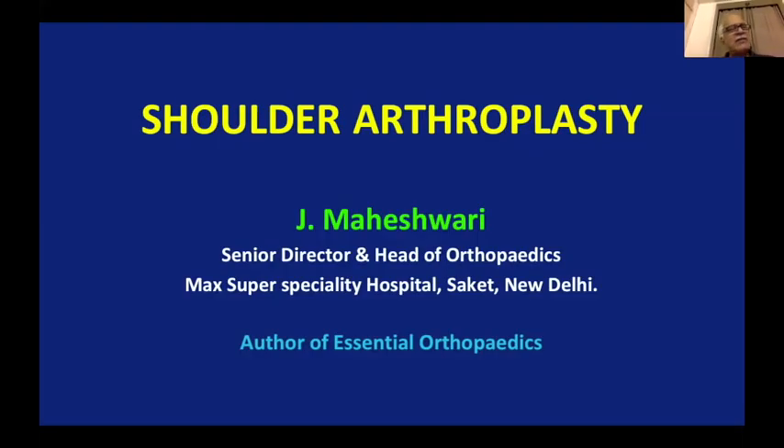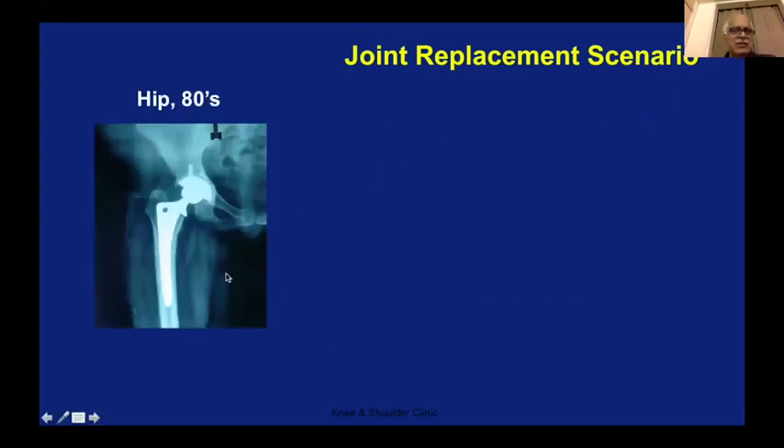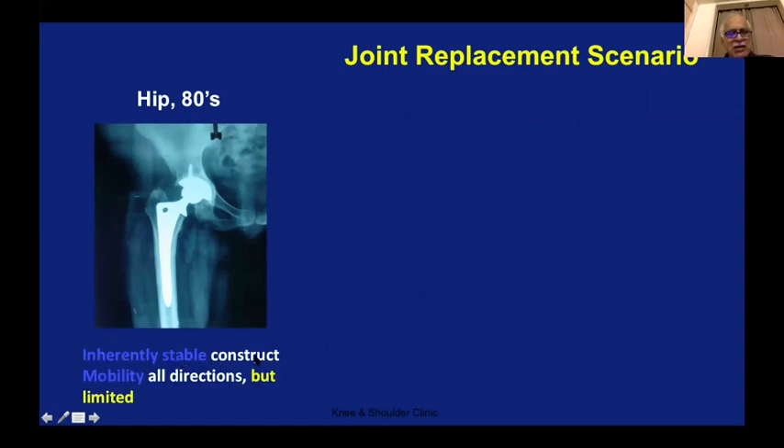The topic of shoulder arthroplasty is more theoretical for a postgraduate, but some ideas about the language we generally talk. The joint replacement scenario has been like this: in the 80s it was hip replacement, which was inherently a stable construct — just put the socket, put the ball, and once it goes in, more often than not it will work. Very forgiving, mobility in all directions. Basically a very friendly joint for beginning orthopedic surgeons; that's why most people can do hip replacement very easily.